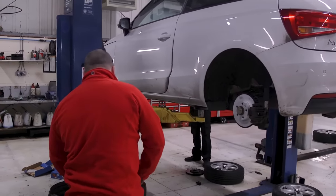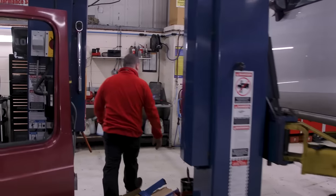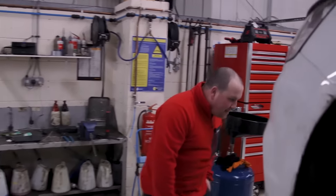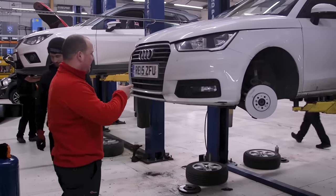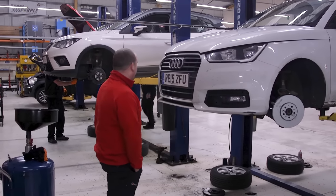So it's getting pads all round, a tyre as well, and then it'll get retested by Andy this afternoon.